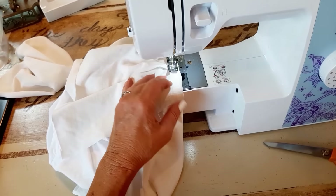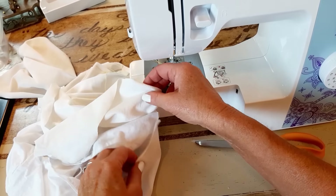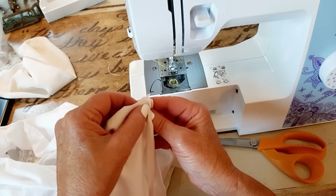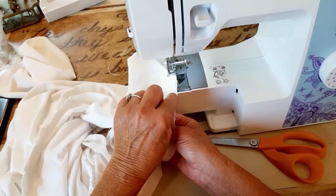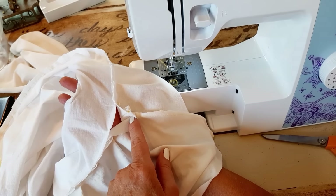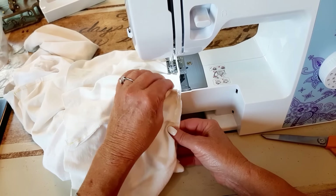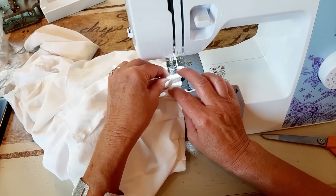Since I backstitched, I can pull this out of my machine. Here's one end of the ruffle I cut, and here's the other — I need to sew them right sides together. Now my ruffle is sewn together, but I still have a gap right here that I have to sew closed, so I'm putting it back into my machine, going over a little bit where I left off, forward and back, and sewing that closed with a little bit of pleating.